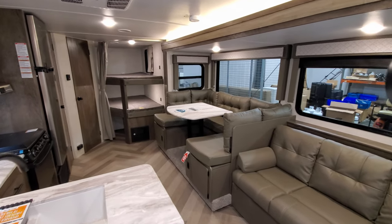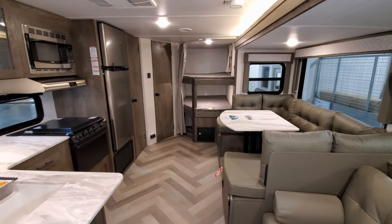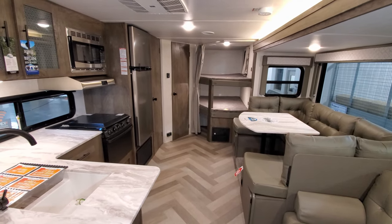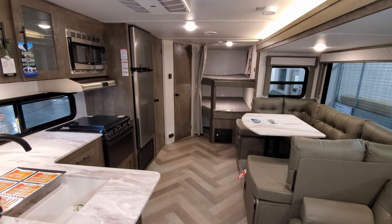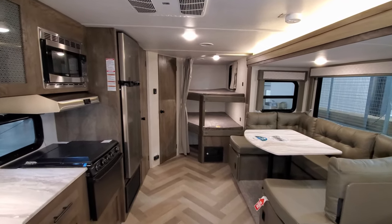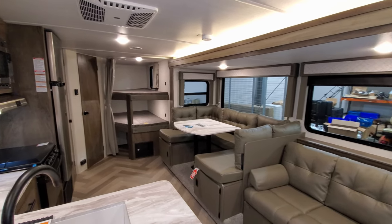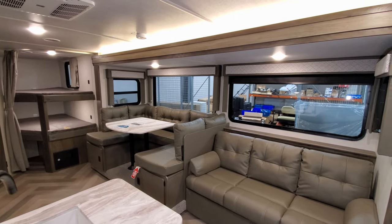Check out that Delaterra 271BH video I just did and tell me which one you like better — leave a comment down below. Now we're going to go outside, show you around the exterior, and then come back in to show you what it all looks like closed up.